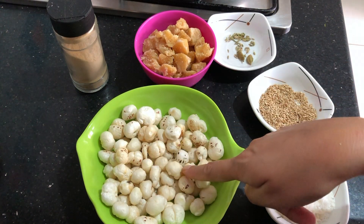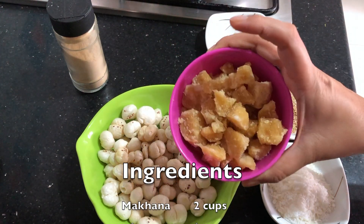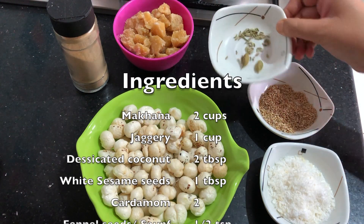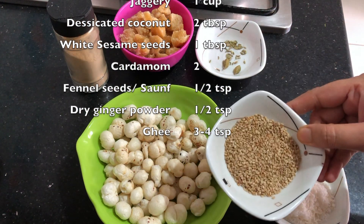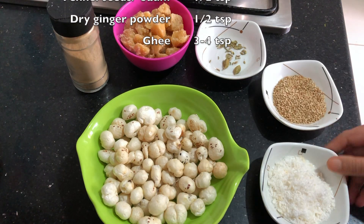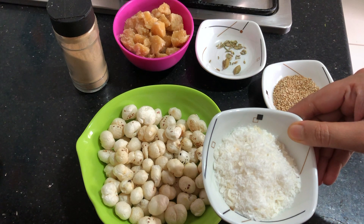Here we have taken 2 cups of makhanas or fox nuts. They are easily available everywhere and they are very healthy. We have taken 1 cup of jaggery or gurd. I have taken half teaspoon of fennel seeds and a couple of cardamom pods. 1 tablespoon of white sesame seeds and 2 tablespoons of desiccated coconut powder.